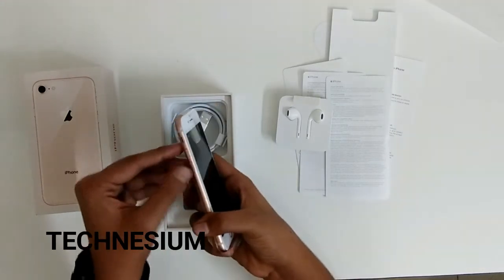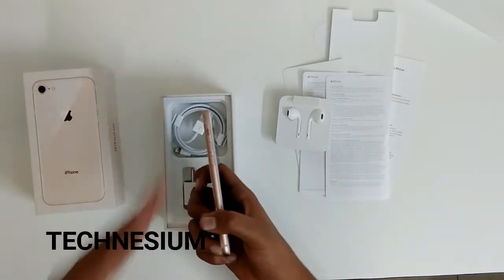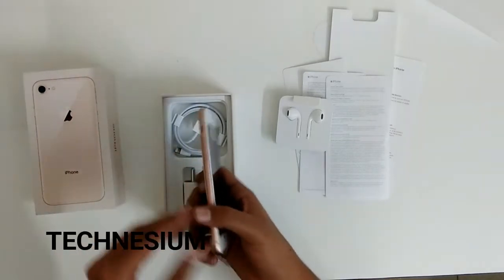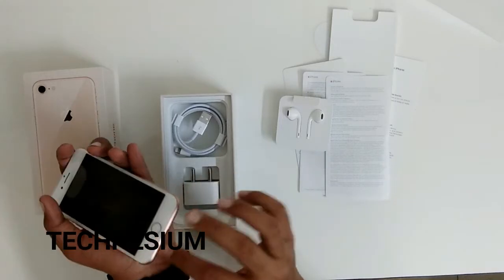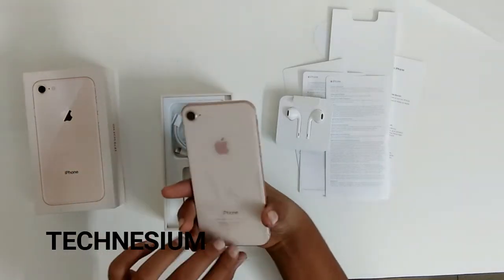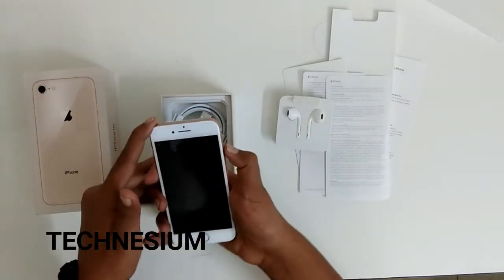Over here you can see the power button, the volume buttons, and the mute/rotate lock switch. At the bottom there's the Lightning connector port and two speakers. Now I'll just be switching it on.